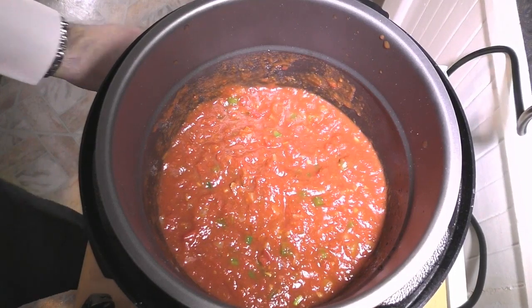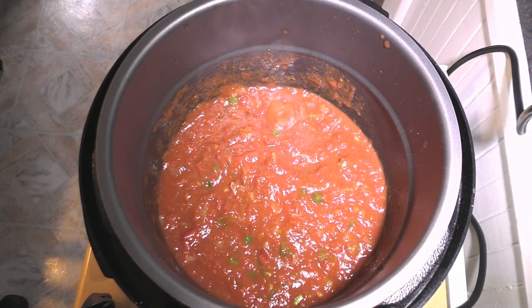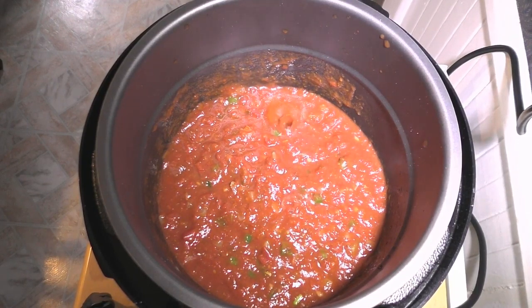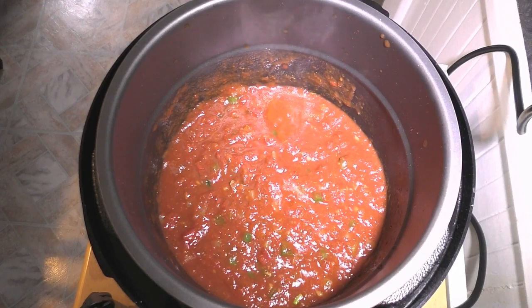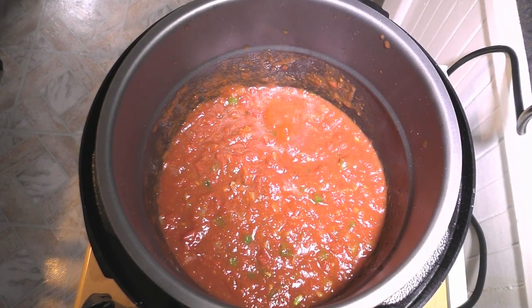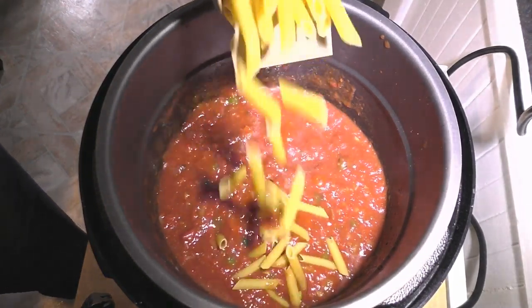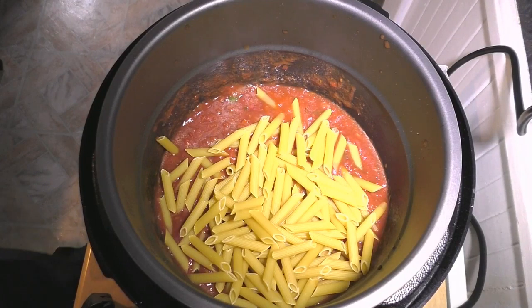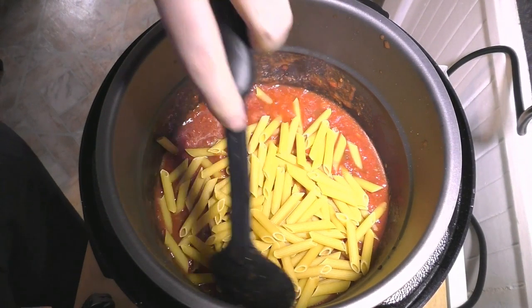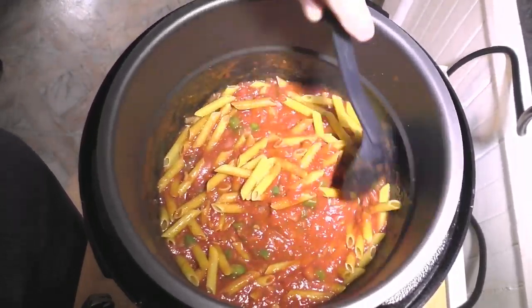Next thing we're going to add is our pasta — you can see things bubbling already. I'm wearing a white shirt so I'm trying to keep my distance while I open things up. We're going to use about half a box of the ziti, so let's just pour that in. That's about half a box, maybe a little more — it's not an exact science. We'll mix all that together and get that going.